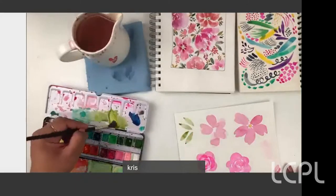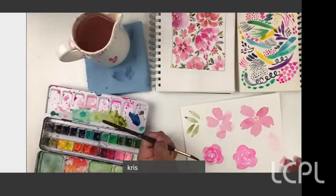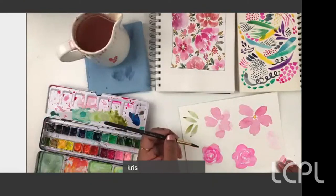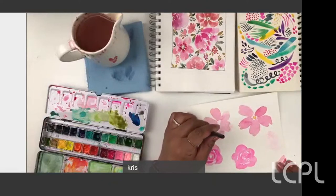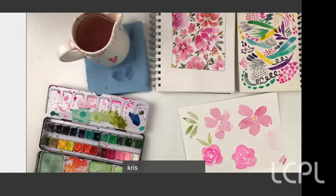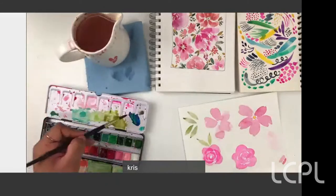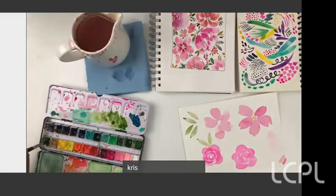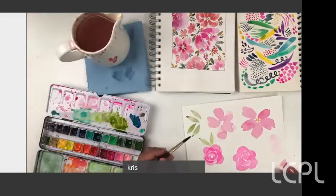Right next to my flower is where I like to put leaves — in that little crook between two petals. When I paint my final painting, I like to vary the colors of the flowers and the leaves. To vary leaf color you can add blue, green, yellow, black, or navy blue and your green will change. I like using some lighter-toned leaves and some darker-toned ones so it all looks a little different.